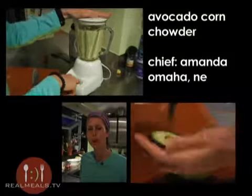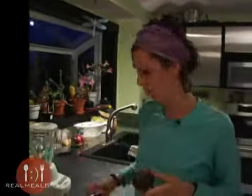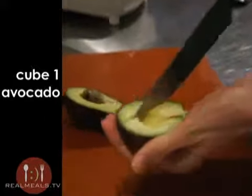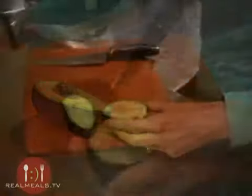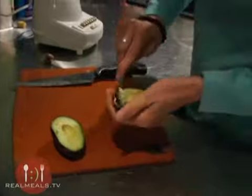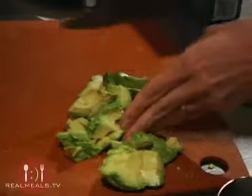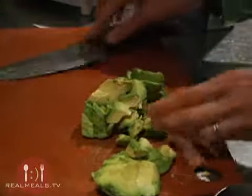Today I'm going to make fresh corn chowder. I'm going to start with one avocado — I'm going to slice it and dice it. I'm going to use about three quarters of a cup and put it in my blender. It's going to make the soup nice and creamy.